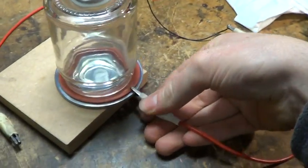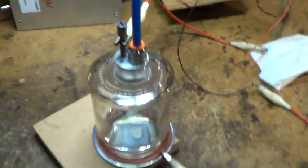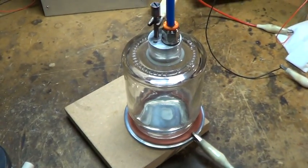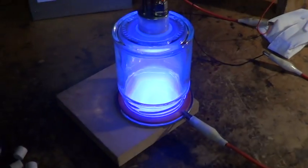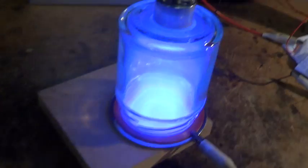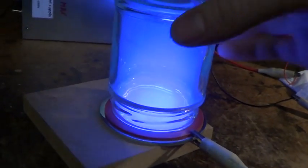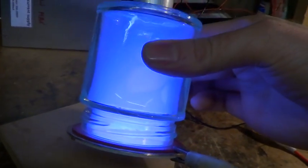Cathode to the bottom and anode to the top. The discharge is pretty much filling the whole jam jar.